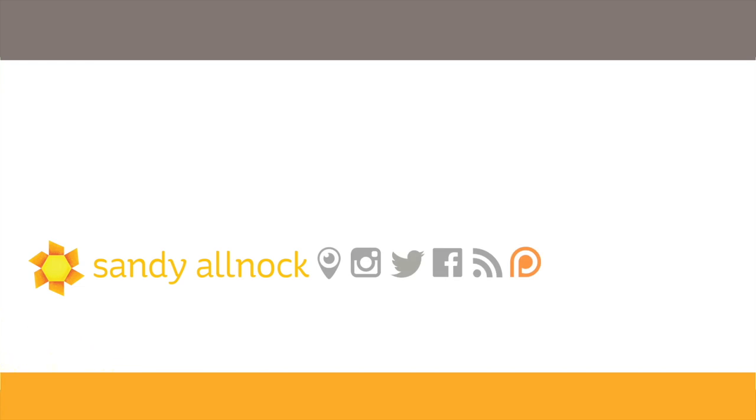Thank you so much for joining me. Click that like button, subscribe if you haven't yet, watch another video, share this with your friends, and I will see you guys next time. Have a really awesome day.